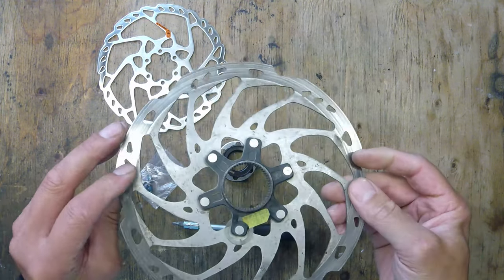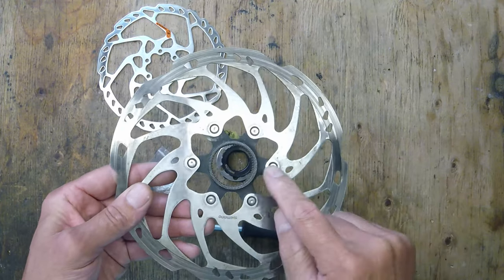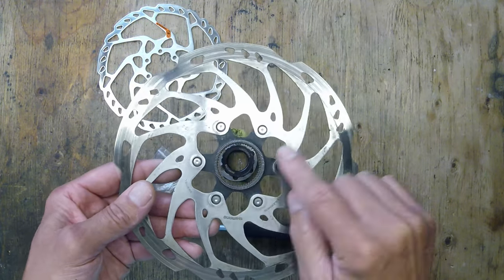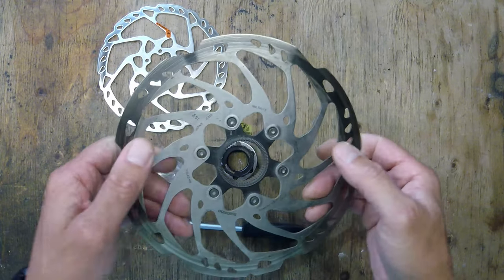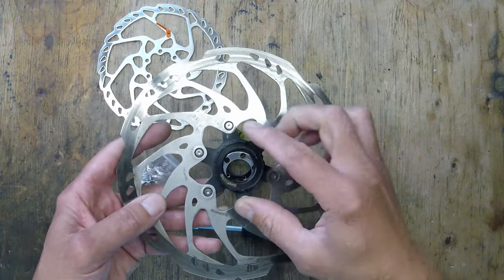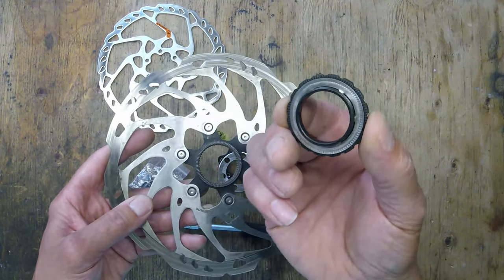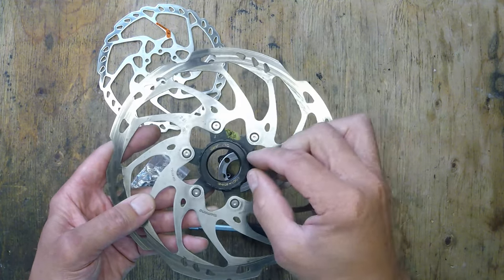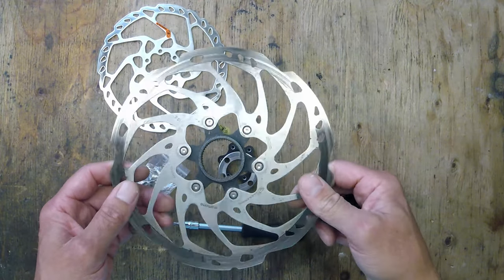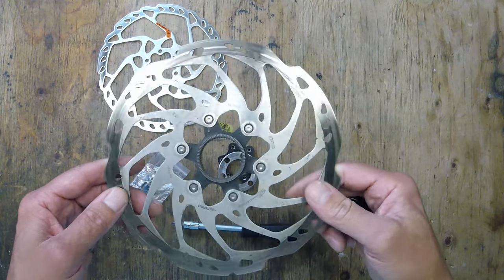If you've ever tried to buy these center lock discs, or rotors as they're called, you find they come with this insert in the middle, and this allows it to go straight onto your center lock wheel. But they're really expensive — I've seen these 30, 40, sometimes 50 pound.